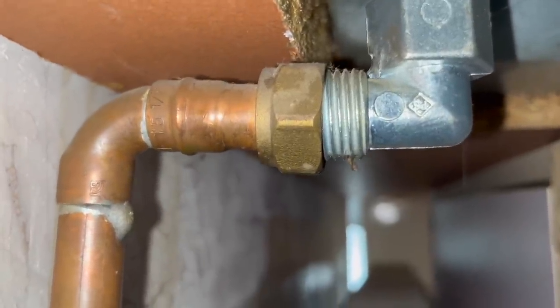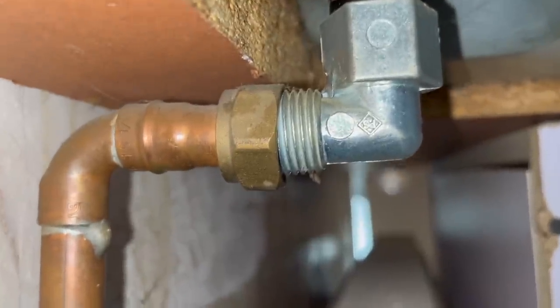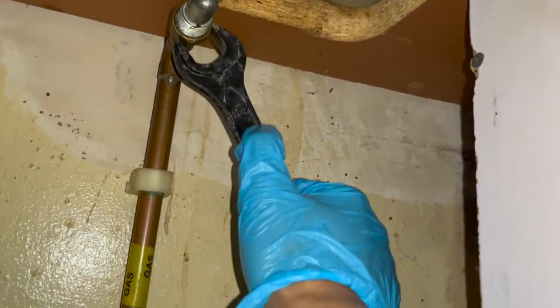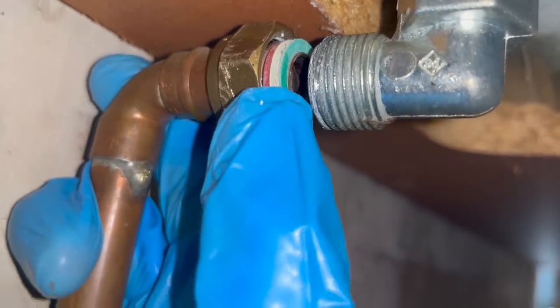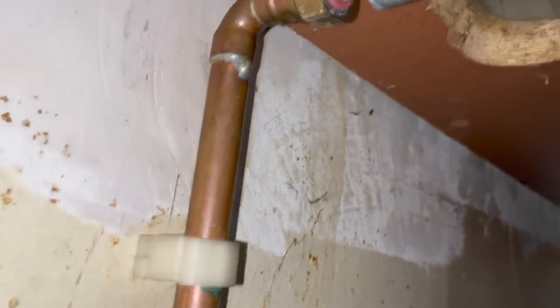If you take a look at the nut, it doesn't really seem like it's on the fitting properly, so maybe it's cross-threaded. What I'm going to do is undo the nut and see what the situation is. For some reason they put two washers on here - getting a feeling that this has been bodged a little bit, but I'll pop one off and see what's going on.